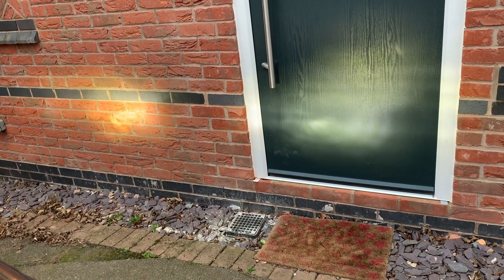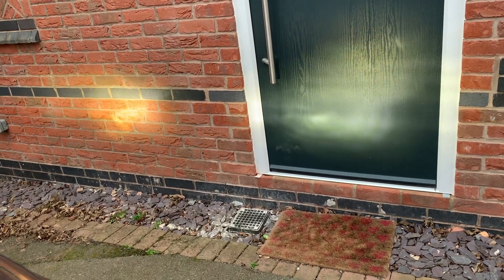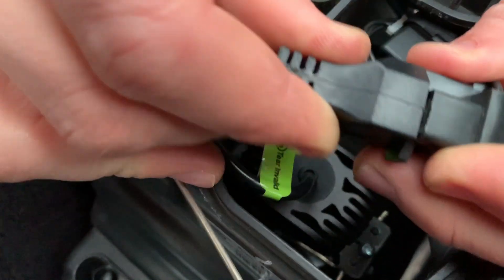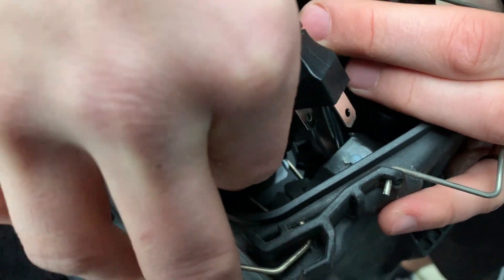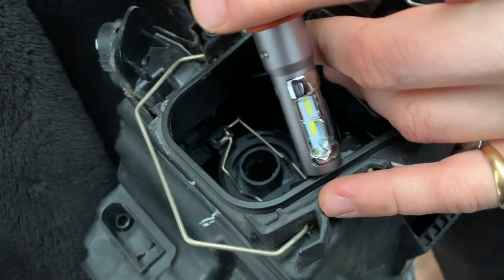We were testing the beam pattern and realised the right-hand side one was upside down. Here's the halogen pattern from the original lines. As you saw on the wall when we tested it, we had it 180 degrees out of sync — so it was upside down. We're going to remove it, rotate it 180 degrees, and reinsert it.